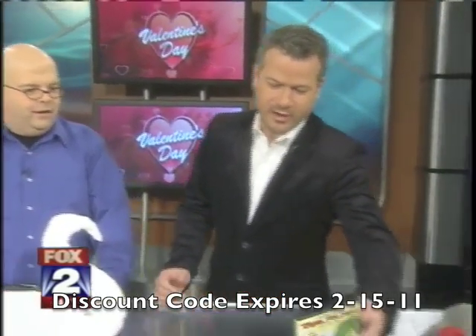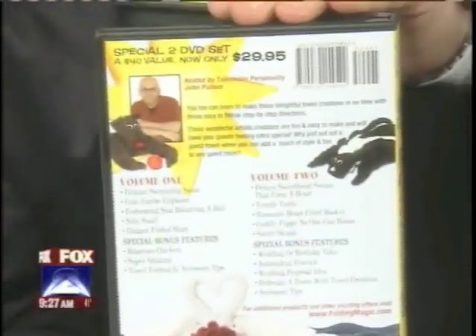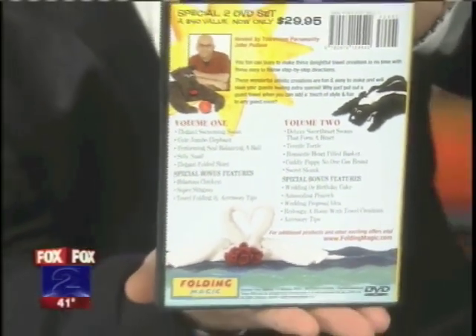And not just an elephant or a swan — you've got a sweet skunk on here too. That's the only one that you need two different colored towels for. Everything else can be done in white. There on the screen is the sweet skunk.